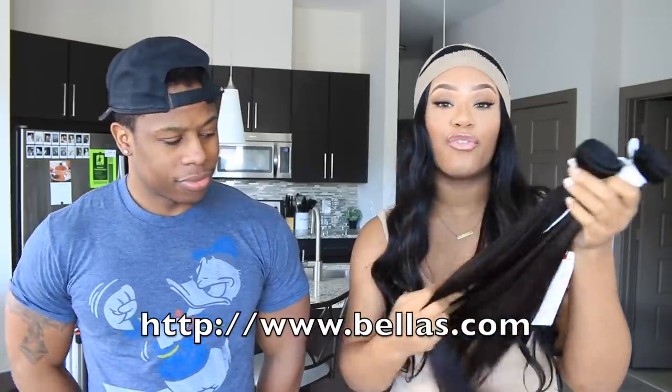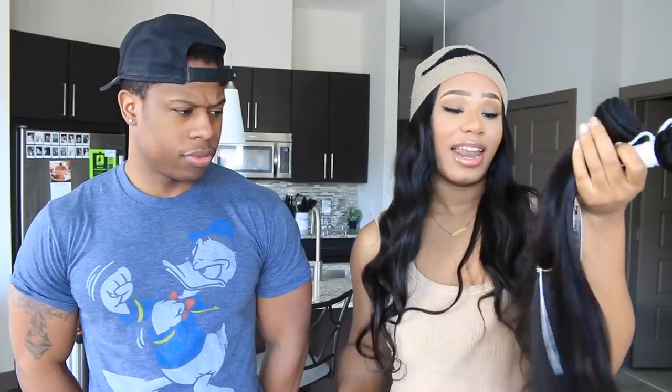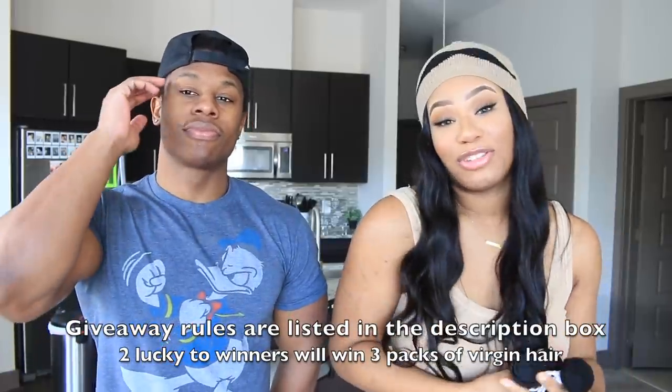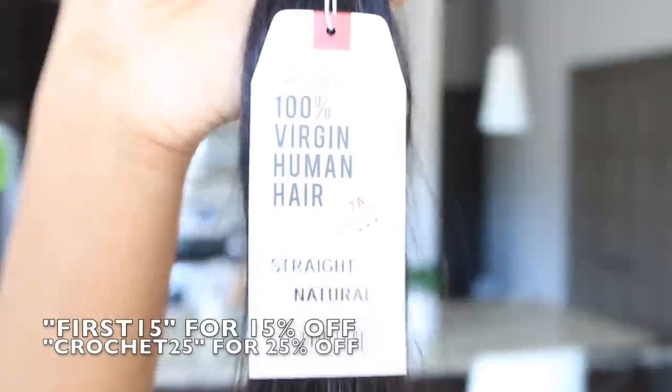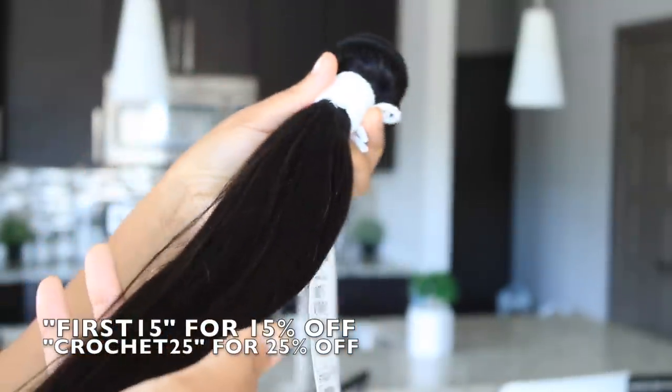It's high luxury, natural virgin hair. It's so amazing, it's not processed, and I really like it — it just looks amazing, you guys. So if you guys want to enter the giveaway, the giveaway rules will be down below. And if you guys want to purchase the hair on your own, all you have to do is use 10% off store-wide using promo code FIRST15, or 25% off using promo code PROSHAY25. One of you guys will be lucky enough to win three packs of virgin hair.